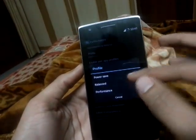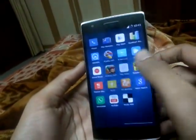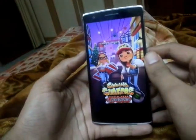When you get the phone it is on the balance mode, so the games lag sometimes. I will now show — let's play Subway Surfer on balance mode.